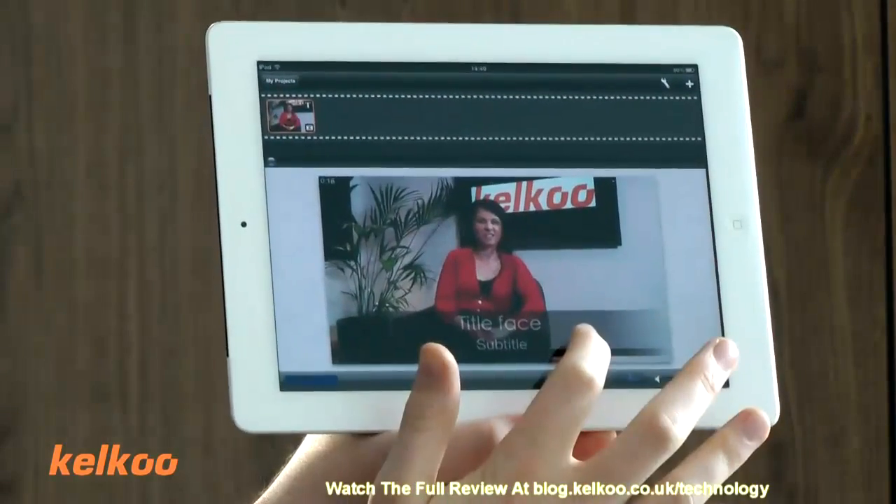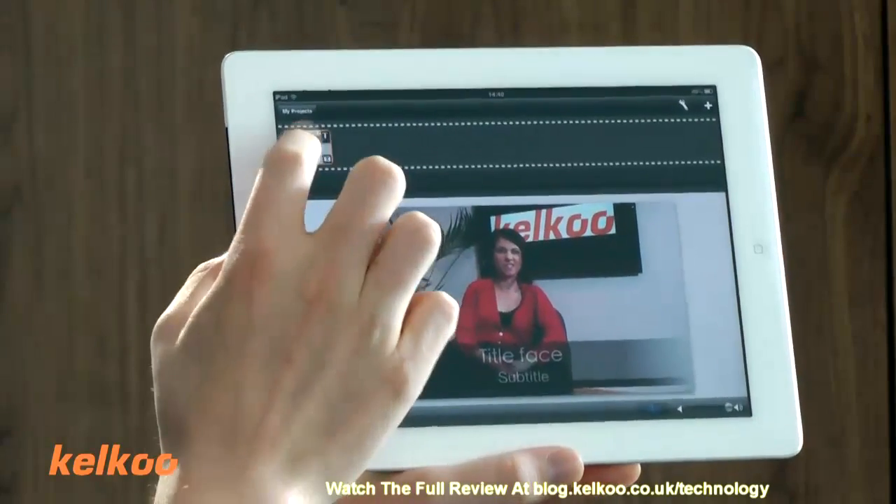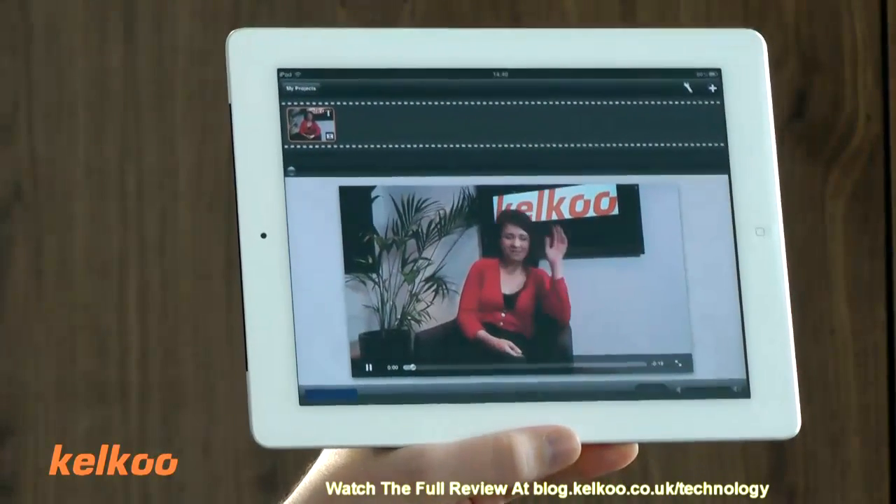You can also add subtitles very easily, which I did just now. So this one is called 'face.' There it is.